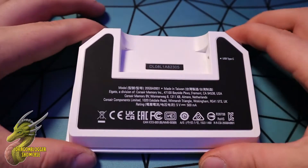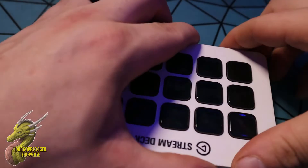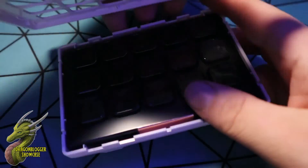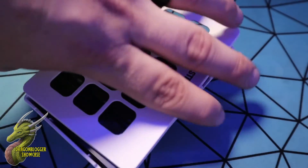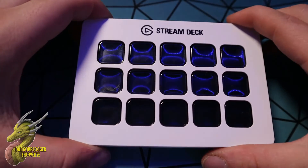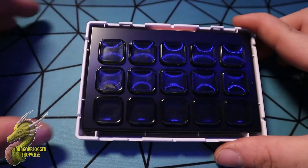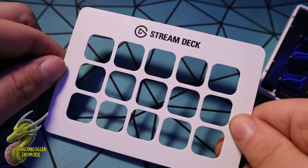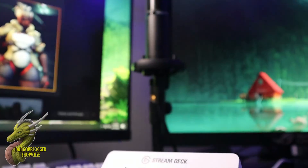Now what stands this out from the original Stream Deck is the removable faceplate. As you guys are watching what I'm doing now, I promise I am not breaking this — this is designed to be able to do this. The reason I like that they did this so much is because everyone has something that they enjoy or has a hobby. Being able to remove the faceplate and install something that you enjoy is really cool, and just really clutch of Elgato to include that inside of the MK2.